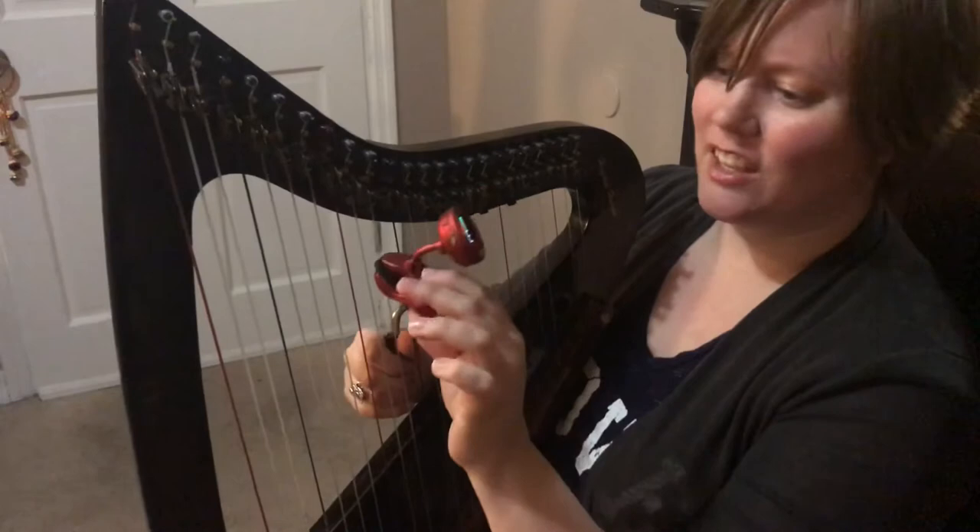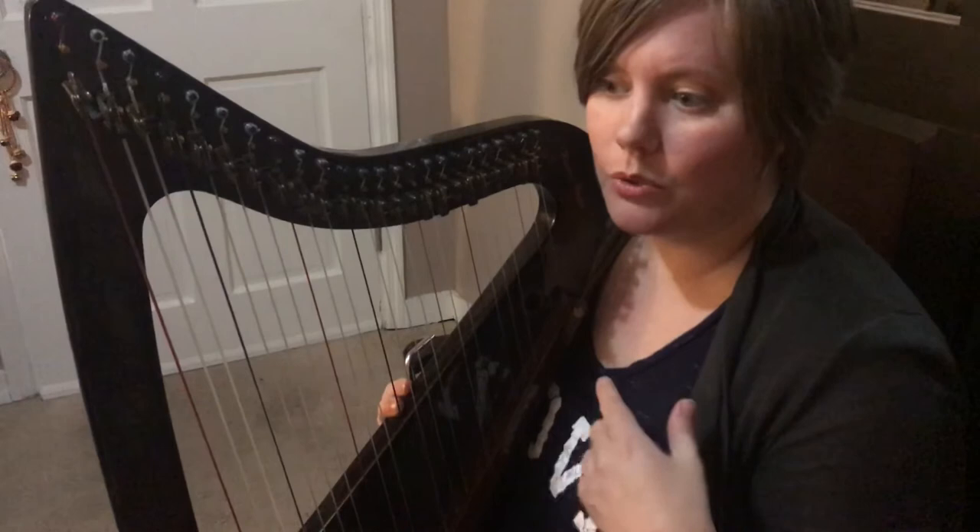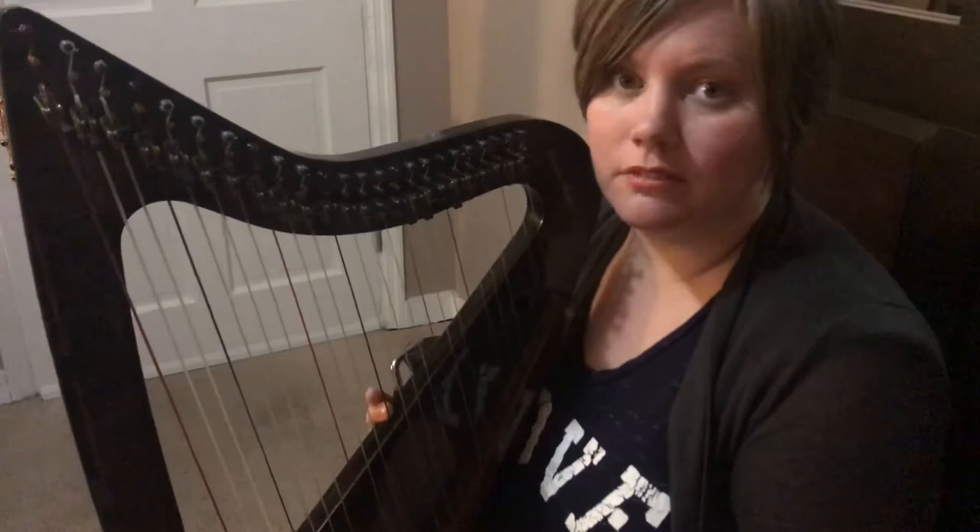Okay, so that's how you tune a string on the harp. Let me know if you have any questions. Feel free to subscribe and share this with anyone who could benefit from a little tutorial on how to tune a harp. Check back often, because I'll be posting more little snippets of harp help. Thanks, have a good night.